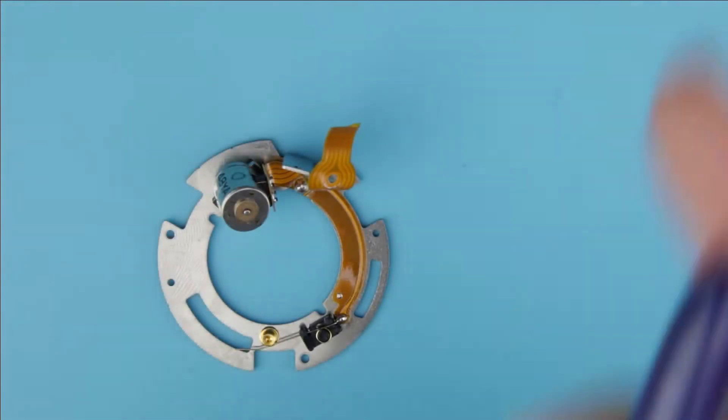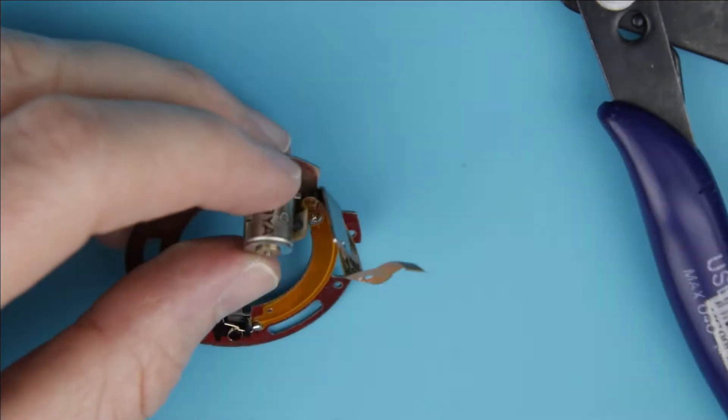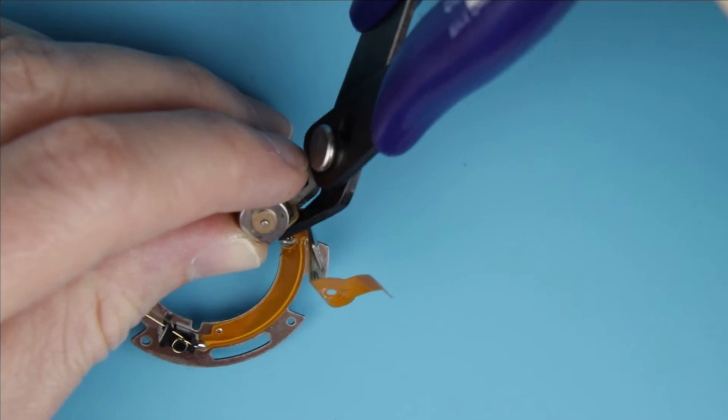So, let's get started. This is the old broken aperture flux cable, which will be replaced with the new one. Cut off the motor and the end of the cable.